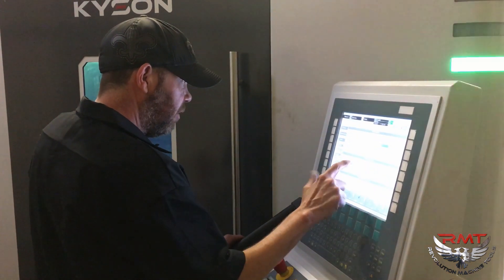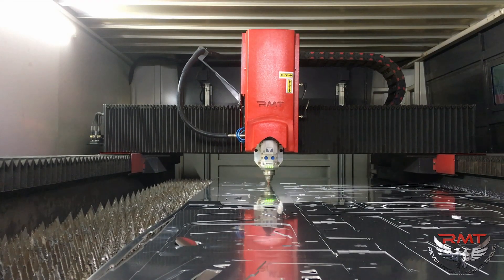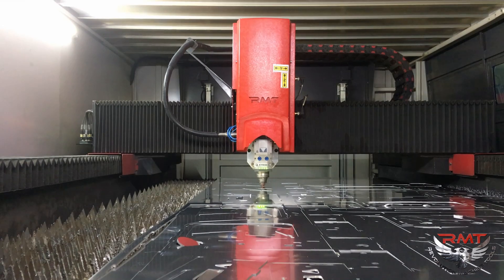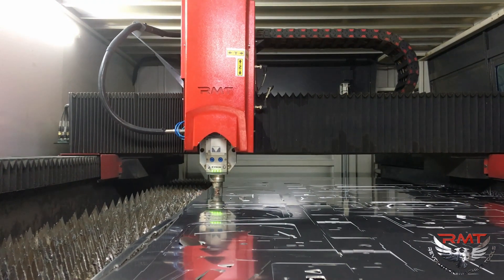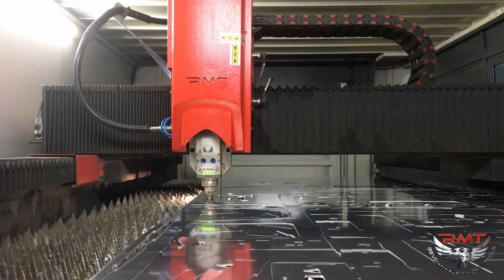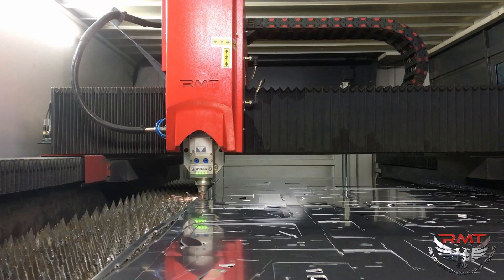Yes, I have the experience, so it wasn't that hard for me to learn, but I guarantee you, even a person that's never ran a laser before can have this and run it within two to three days. No problem. Very simple. Very easy.